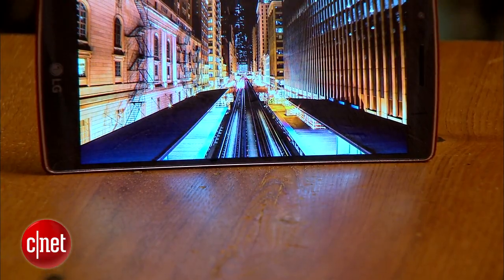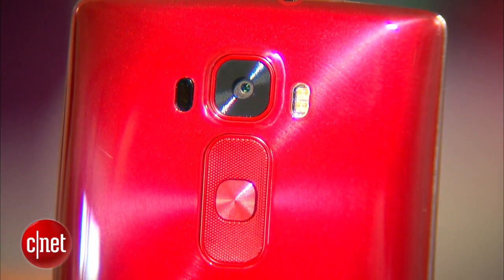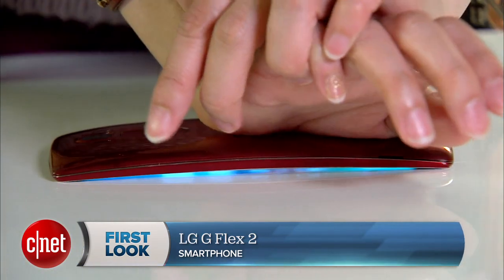The handset is already available in Korea and will launch in other countries as well. In the U.S., AT&T, Sprint, and U.S. Cellular have already announced that they will carry the phone, and we're expecting it to roll out sometime in the spring. Again, I'm Lynn, and you've been checking out LG's latest G Flex 2.